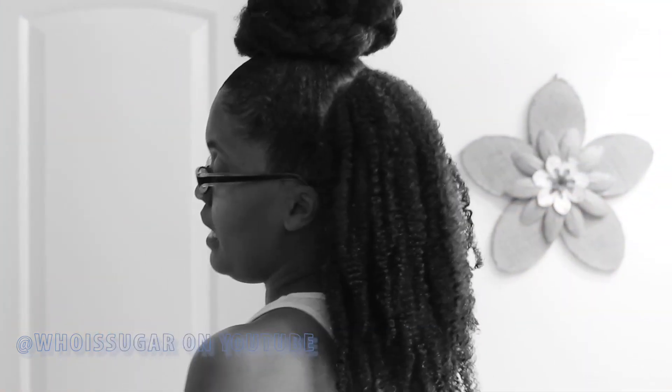Now you want your hair to dry. You can either sit under a hair dryer, or you can let it air dry naturally. Keep in mind that how long it takes to dry depends on how much product you used, how wet your hair was to begin with, and the porosity of your hair. It really didn't take my hair too long to dry.